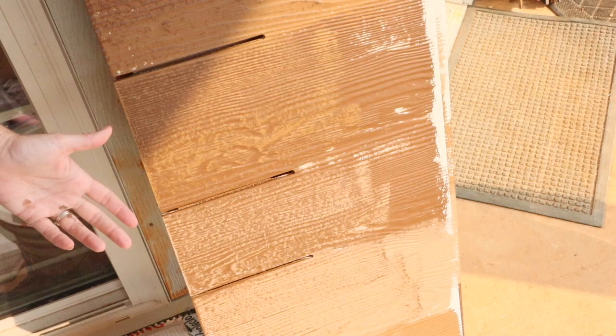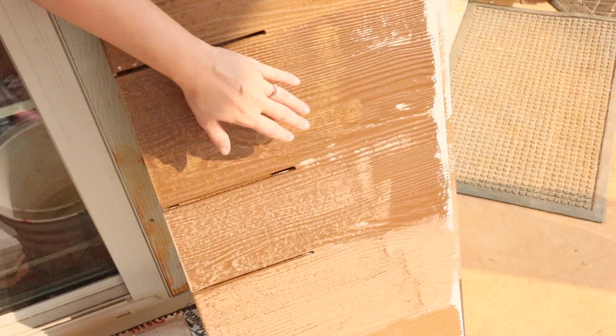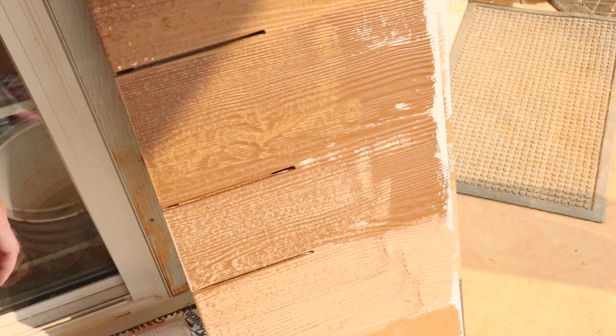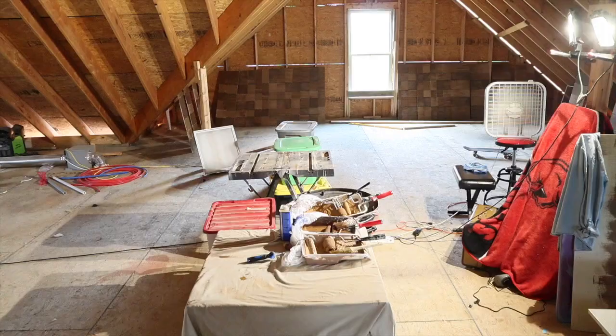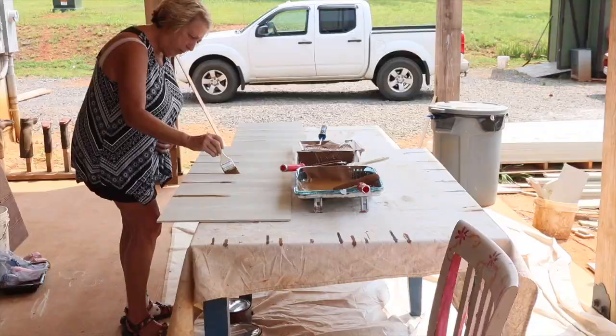Here's an example where I actually did some base colors that were the same beside each other, and you'll see it ends up turning out just fine. I did a Java base here and a Java base here, and then dry brushed them differently — Jute over top of this one, Toasty on top of this one, and Jute for the base over here. That way it doesn't look exactly the same. You can do the same base beside each other; it doesn't have to be perfectly every other one. The idea is just to mix and match and make it random — don't get too caught up in a pattern.